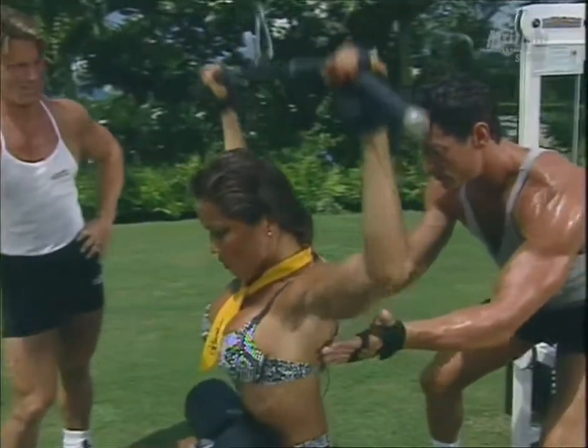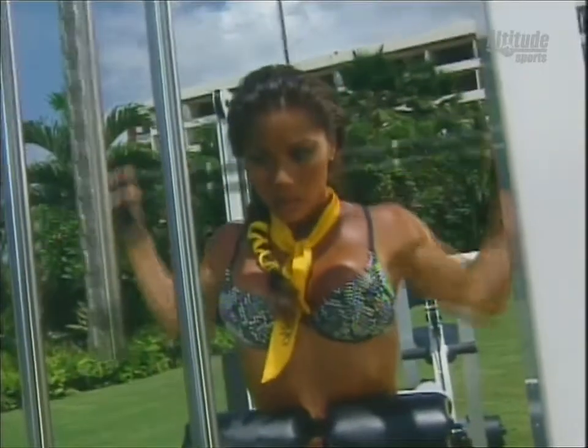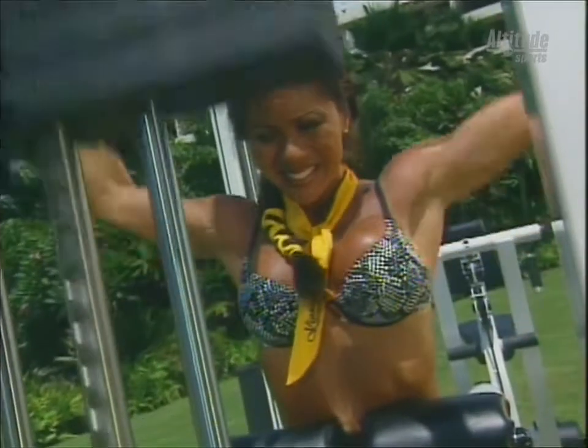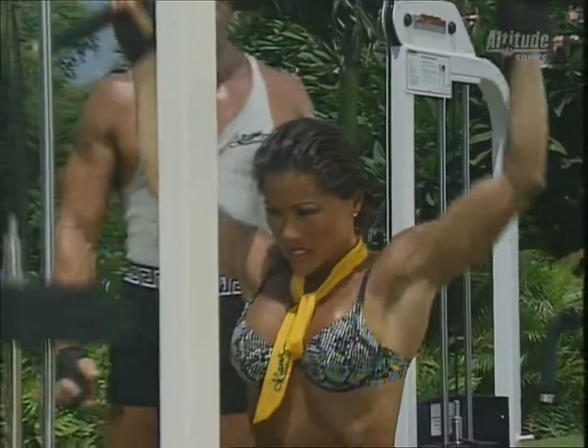Kiana has a really nice V-shaped back, which really helps make the waist look smaller with that wide taper. She comes up real slow, goes down with proper form, and holds it at the bottom for a beat, which gets maximum contraction in the back. Anthony, how often do you see people doing this exercise wrong in the gym? All the time — they use too much weight and they swing.